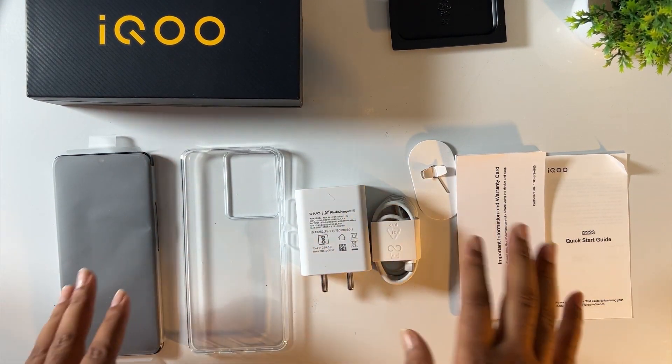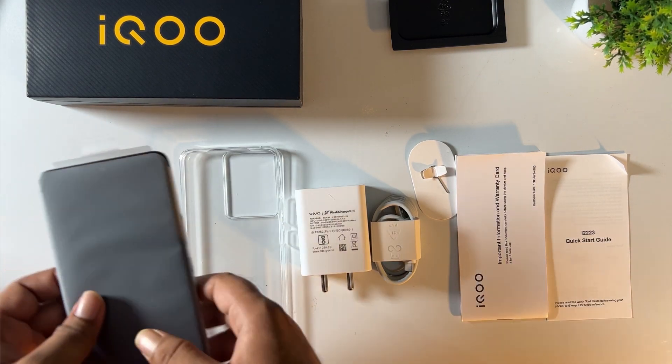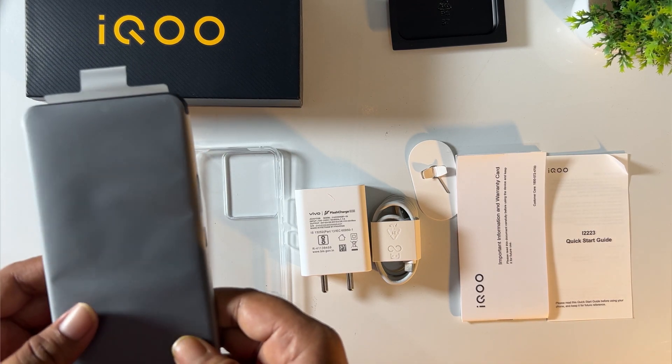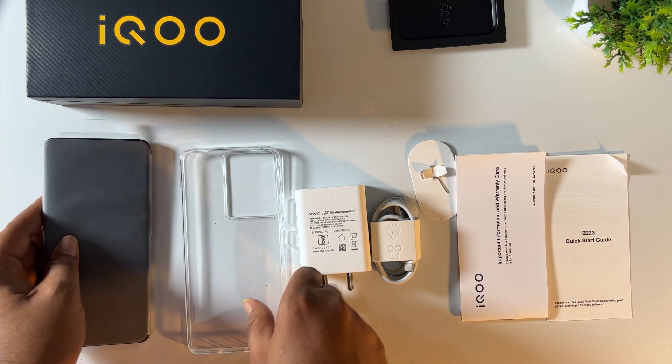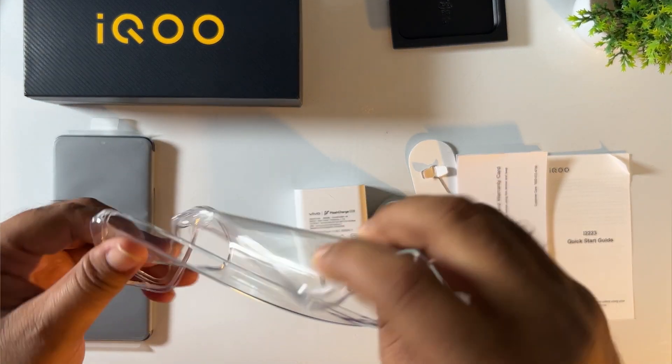We are going to show you the contents of the iQOO Z7s 5G mobile. Here we are going to show you the 8GB 128GB variant. We are going to show you the transparent case.